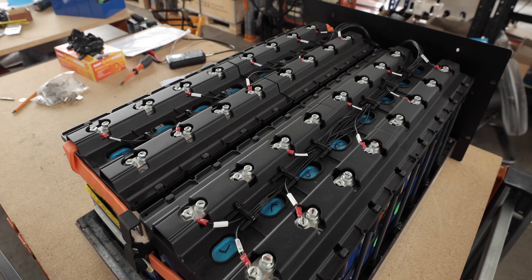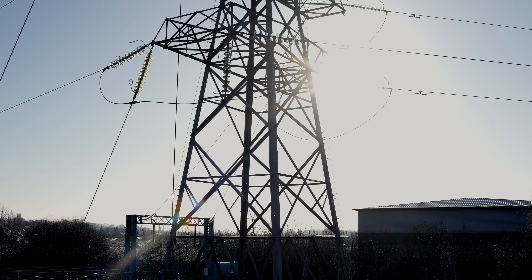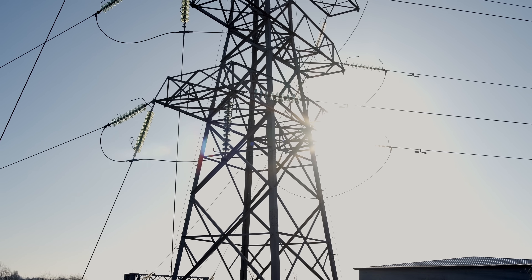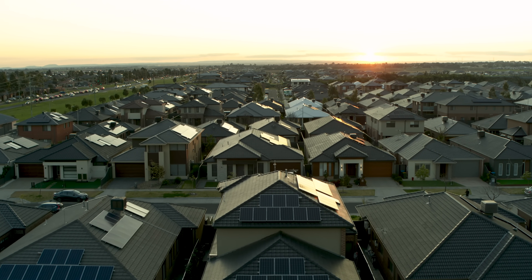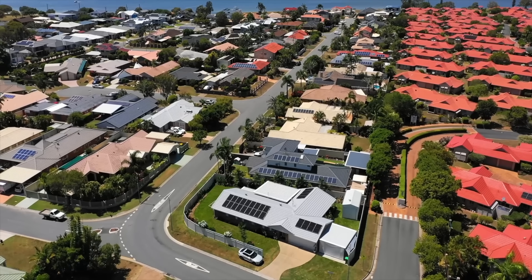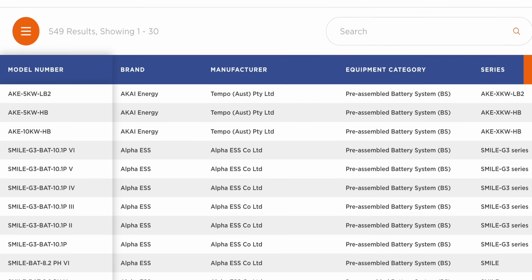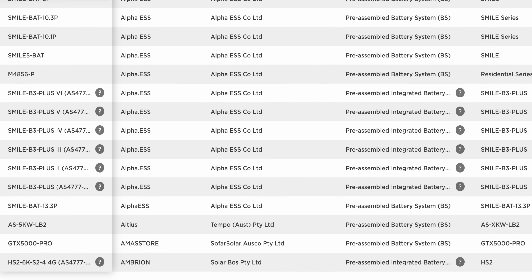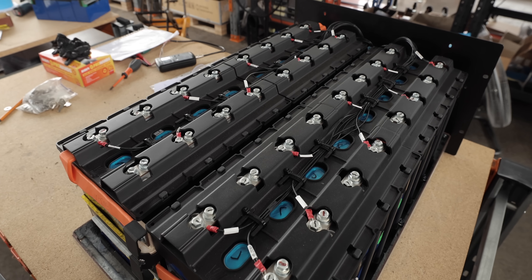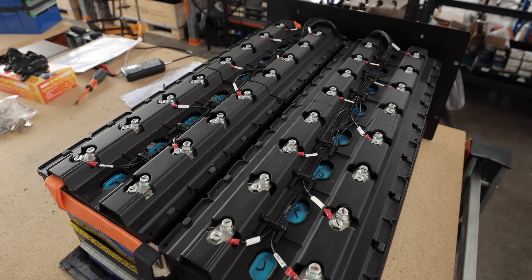Volta don't stop at 14 kilowatt hours. They also make battery packs for commercial and grid-scale storage up to a whopping 150 kilowatt hours. In Australia, thanks to the high uptake of solar and volatile electricity prices, the energy storage market is booming and there are over 500 different batteries to choose from. But Volta are keen to make their packs easy to recycle and are doing things a little differently.